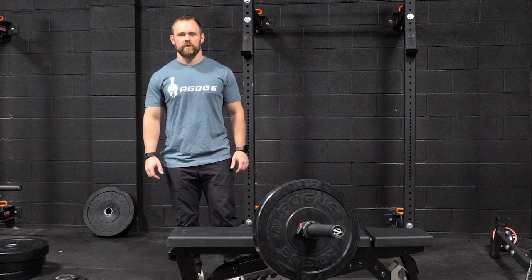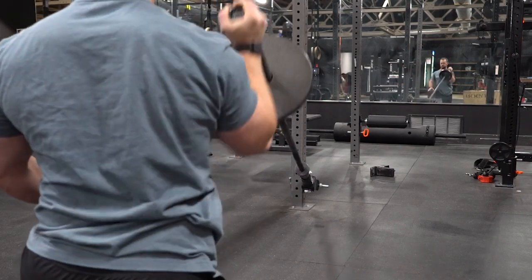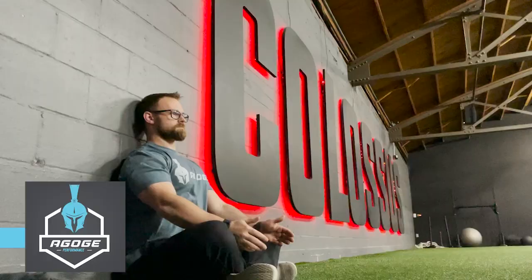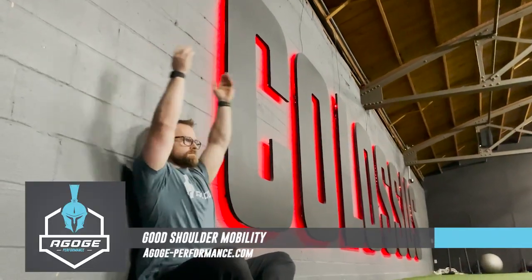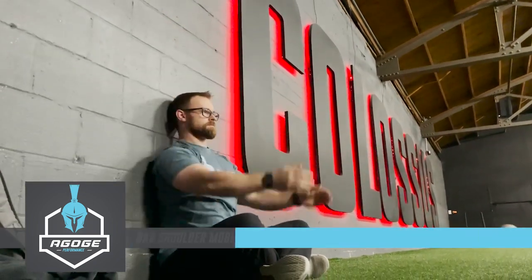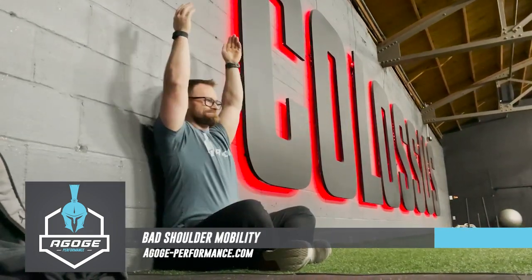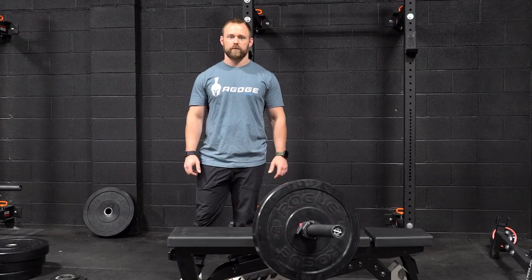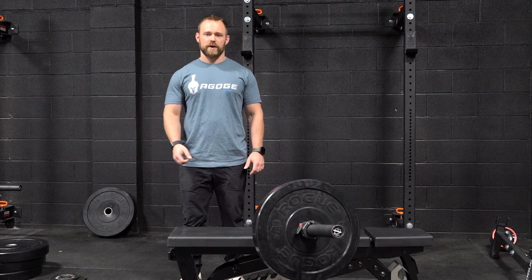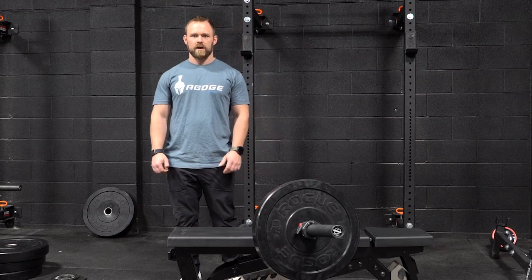When you look at the movement, you're pressing the bar up and away from your body. A big reason why this is really good for most people is we don't have the shoulder mobility, stability, or strength to do the movement. Plus, if you look at overhead pressing in most daily activities, it's up and away from you in the first place — like reaching something off a shelf or putting something up there. So you might as well do a movement that prepares you more for that, instead of pressing straight overhead and causing a lot of shoulder issues.